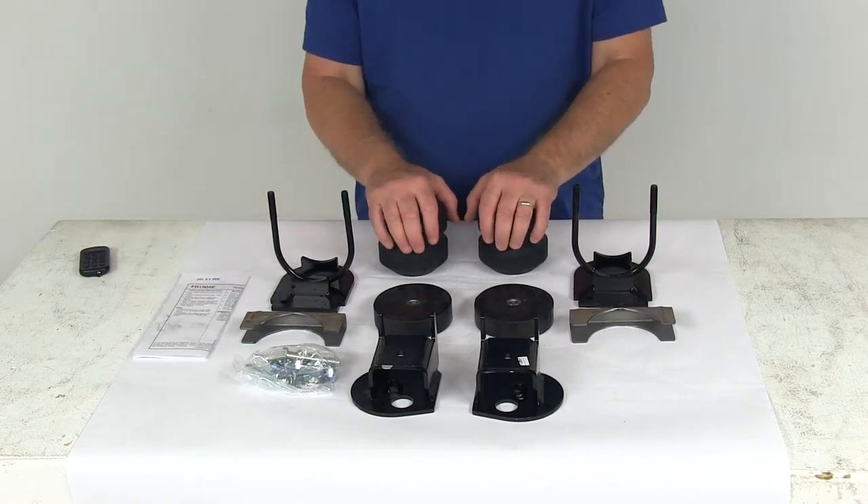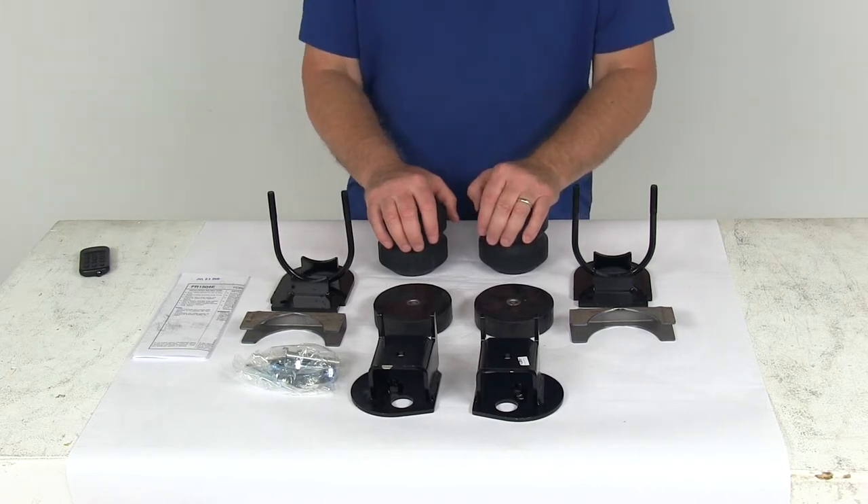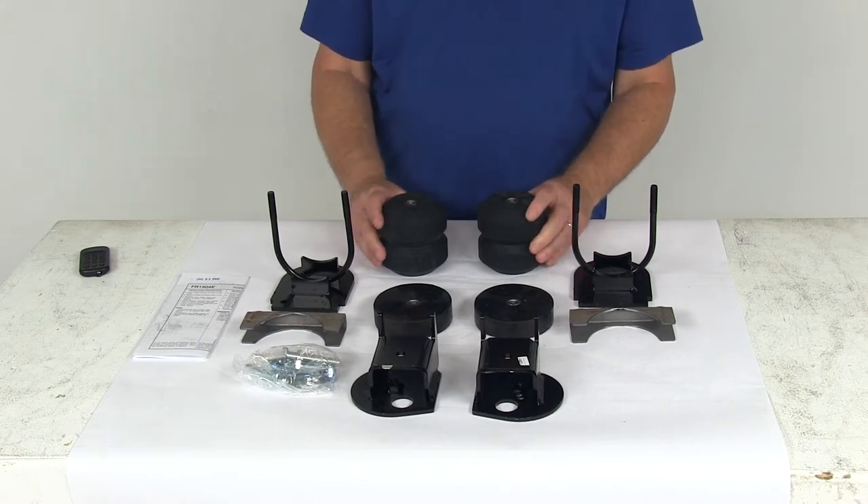The weight capacity on this part is 6,000 pounds. You want to make sure you do not exceed the vehicle's weight carrying capacity. Also note that these are designed to work with a suspension system that is already in good working order.